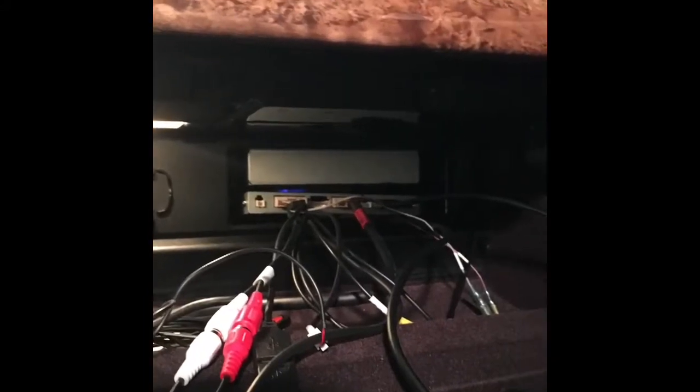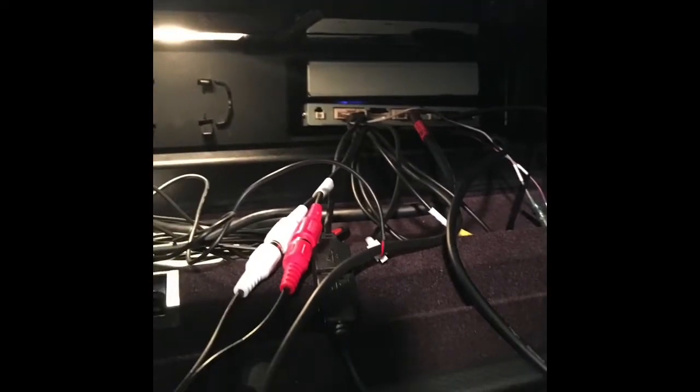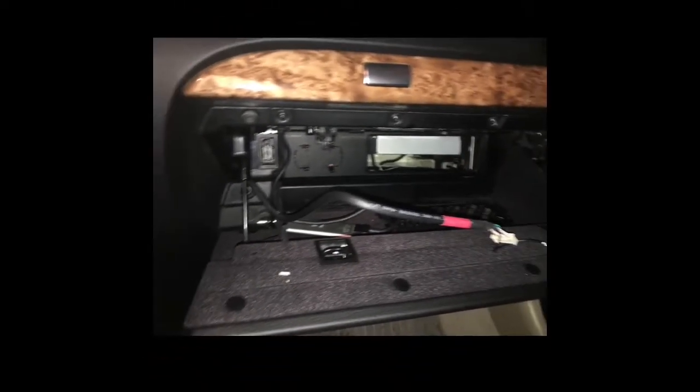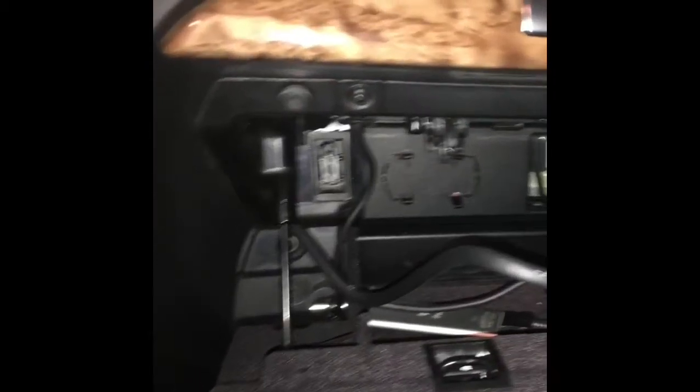There's only one connector that goes from the multimedia device up to the Vivid Screen, and I was able to snake that through the dashboard. So it's just this one cable — it has the red on one end — and that end I brought down through the dashboard from the Vivid Screen, and was able to snake it through the top of the glove box. There's a little empty spot next to the flashlight holder, so I removed the flashlight holder and was able to get the wire down through that connection.